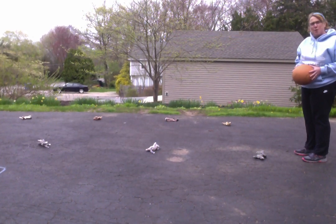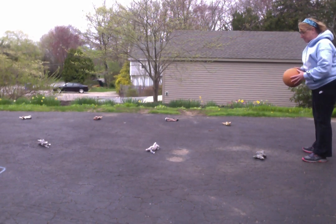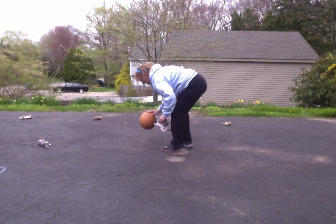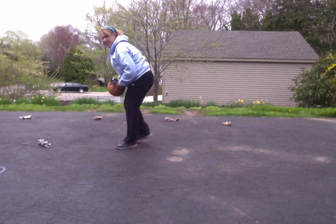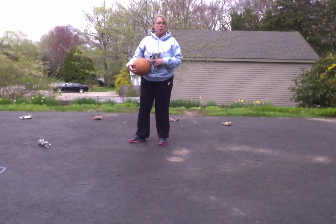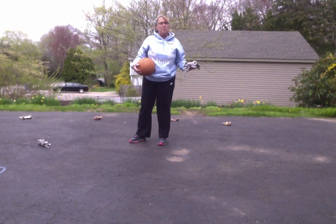The next time I go by, I'm going to pick up the Beanie Baby. Bounce and pick it up. Bounce and pick it up. Remember, if you're having a hard time, go back to the previous step and practice there.